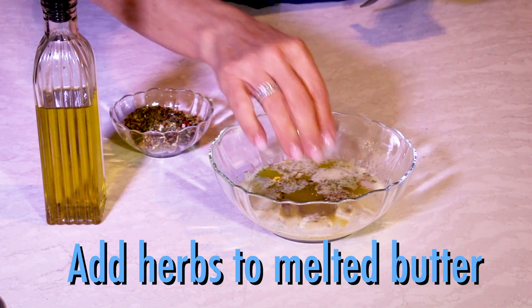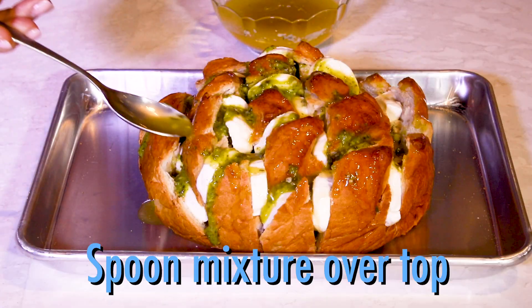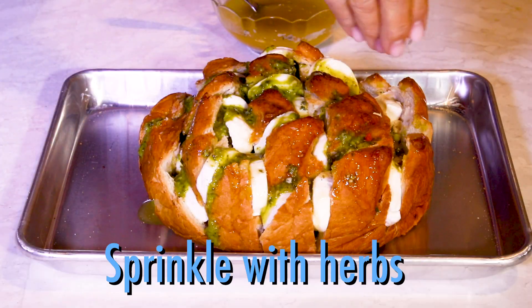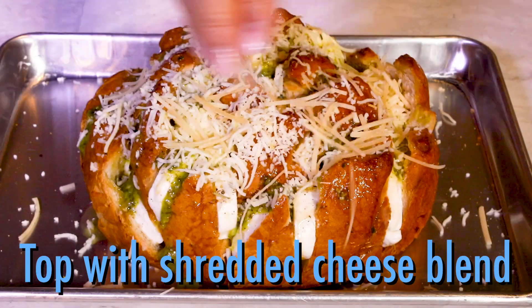Add some Italian seasonings into melted butter, add the olive oil, and then spoon that mixture all over the bread. Sprinkle with more seasoning, then top with shredded mozzarella, and if you like, some fresh grated parmesan too.